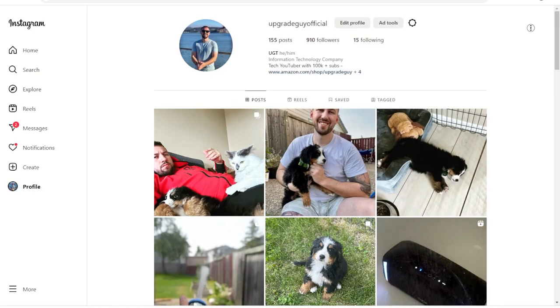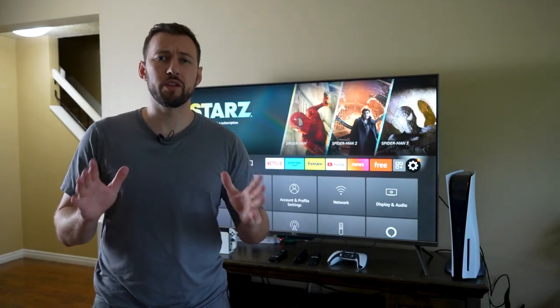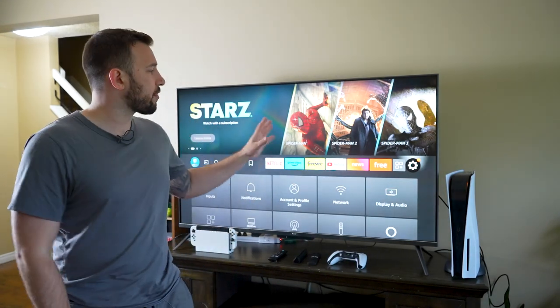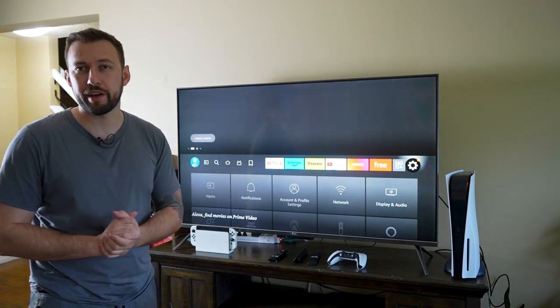If you're new to the channel make sure you hit that subscribe button right down below and go ahead and follow us on Instagram for all of the puppy pictures. Now all of these secrets should also work on your Fire Stick or Fire TV Cube, but there's not a lot of videos for the Fire TV specifically and that's why we're talking about it today.